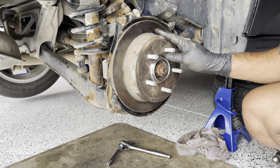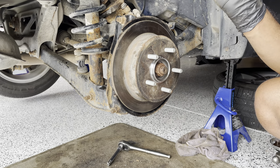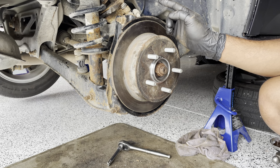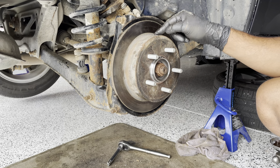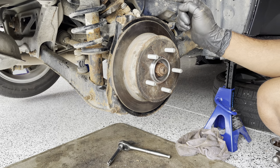I will cover the disc and brake pad change in another video. I will also show how to change the brake fluid in a separate video. For now, I don't have the brake pads on hand, so I will put the old ones back and we'll test it to see if the noise went away.